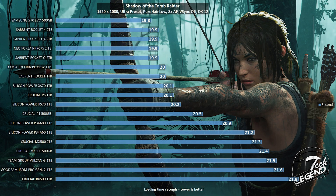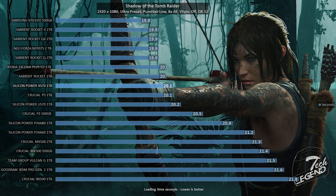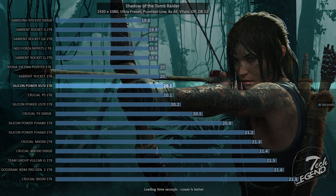The next test uses a video game — Shadow of the Tomb Raider — running at maximum settings at 1080p. This game is reliable for SSD testing in terms of level load times. In this test, the SiliconPower XS70 1TB needed only 20.1 seconds to completely load the game level, matching the performance of the Crucial P5 1TB.